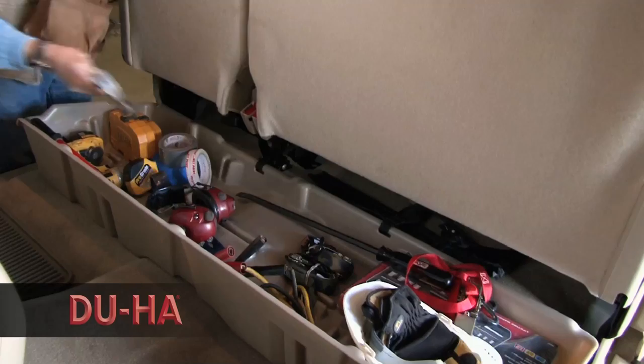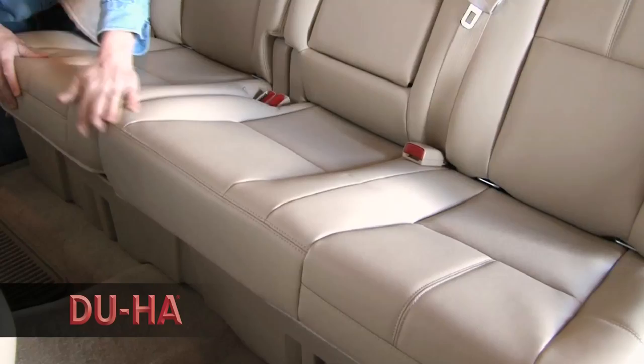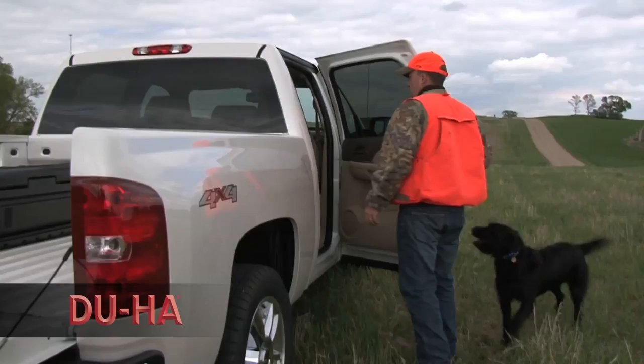Some units even have a seat lock available for additional secure storage. Constructed of heavy-duty polyethylene, these storage units are virtually indestructible and will last for as long as you own your truck.